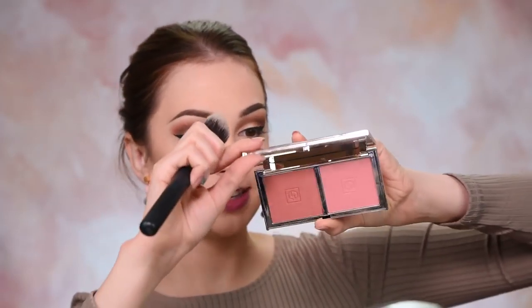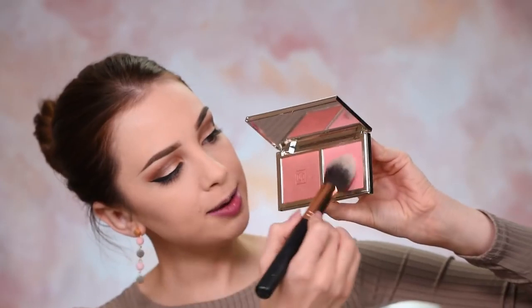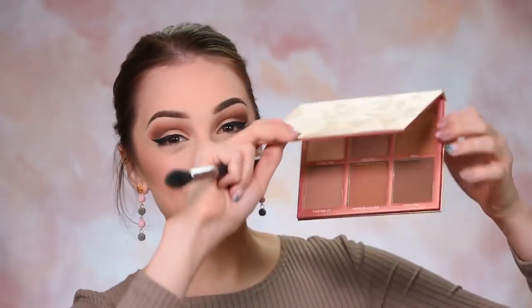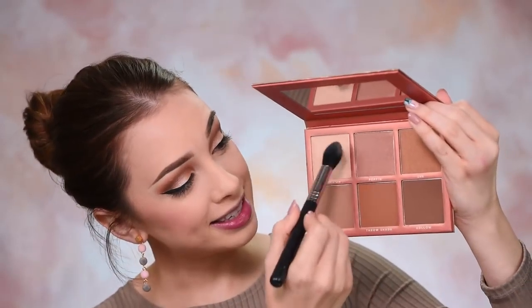To bring back some color on my face, I'm taking the Jouer Rose Gold Blush Duel and I'll mix the two shades together. For highlighter I'll go with the one from that Sigma Sculpt Palette.